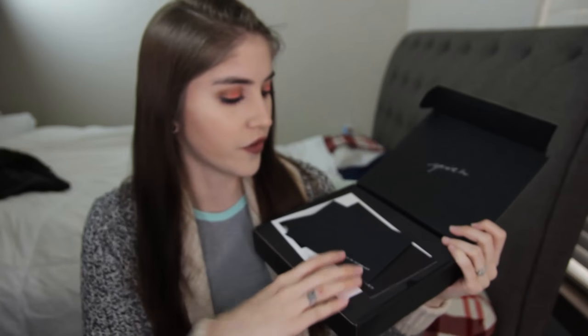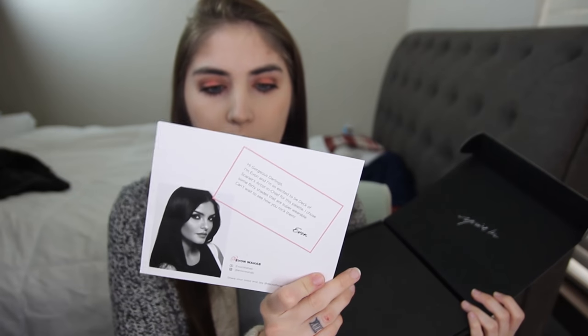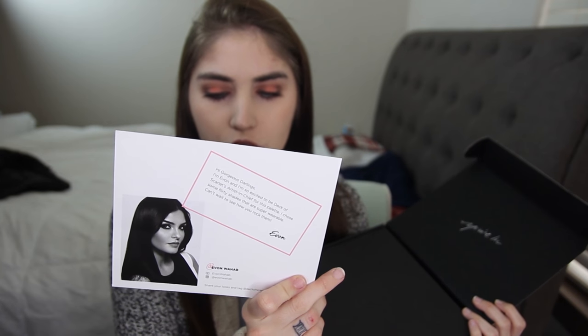My favorite thing about Deck of Scarlet is that they pair up and team up with YouTubers, which is incredible to me. Some are YouTubers I've never heard of before, which helps me find new channels, and they come up with some really cool stuff. So let's open up this box — it looks the same as the other ones, you have your cards on top. This box was actually curated by a YouTuber called Yvonne Wahab — I hope I'm saying her name right.